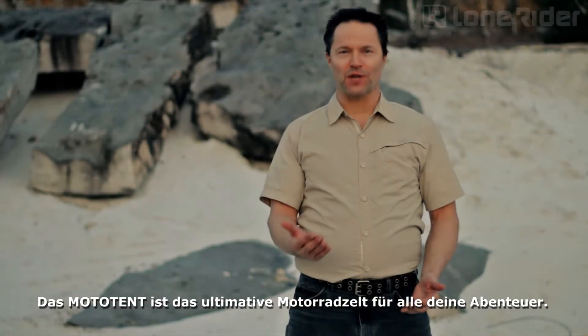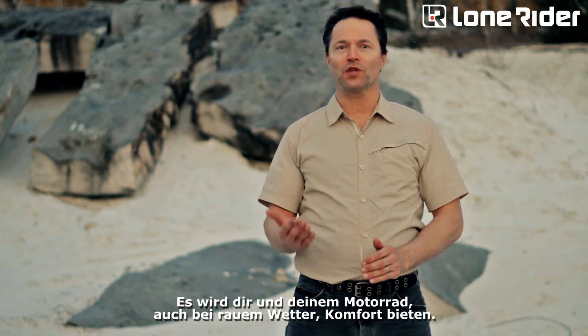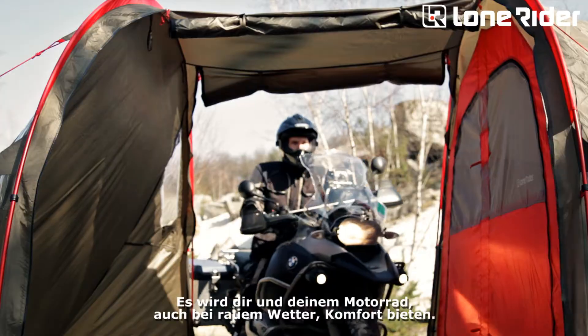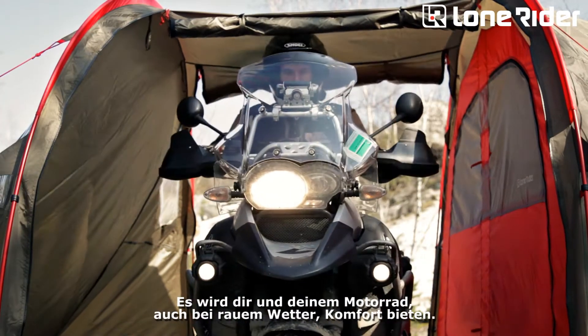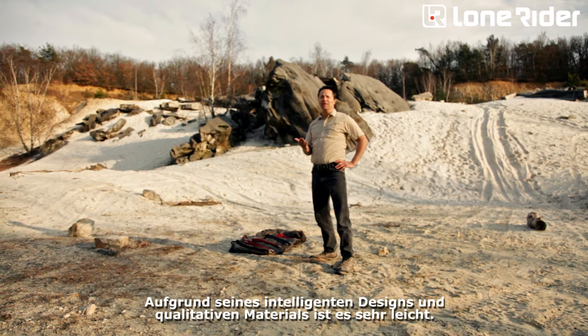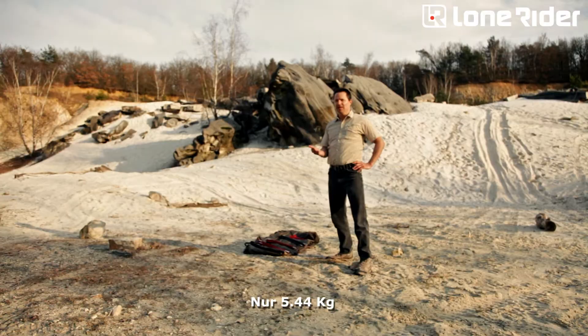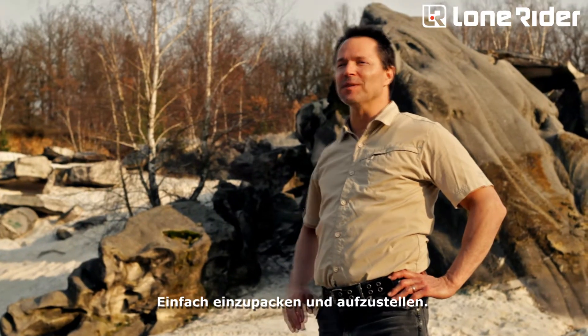The Moto Tent is the ultimate motorcycle tent for all of your adventures. It will provide a comfortable shelter for you and your motorcycle, even in the roughest environments. Thanks to its intelligent design and high quality material, it's extremely light — only 5.44 kilograms, that's 12 pounds — easy to pack up and extremely simple to set up.